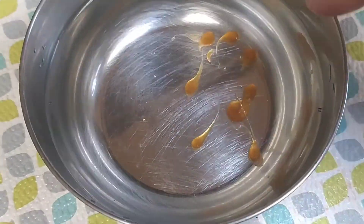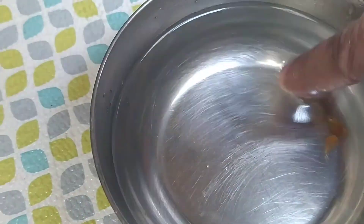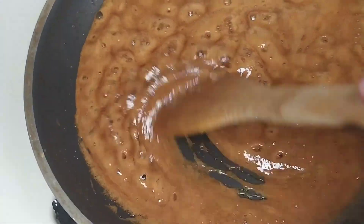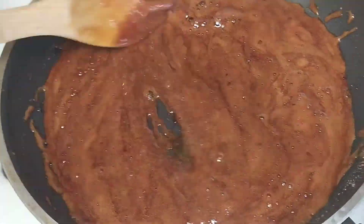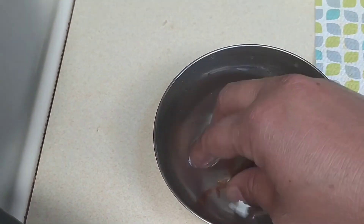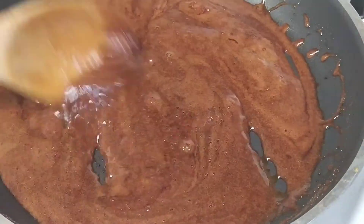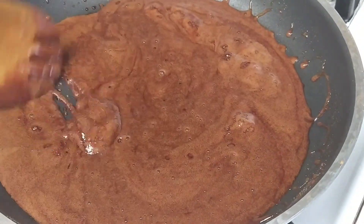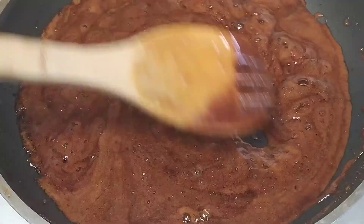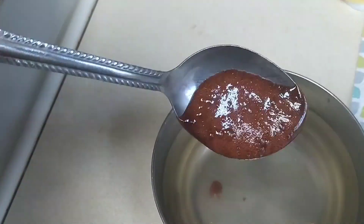If the jaggery breaks easily without sticking, then it is ready — else it's not yet ready. This is not yet ready, so cook for a couple more minutes. Yeah, it's still sticky. Cook it for a few more minutes and test again.